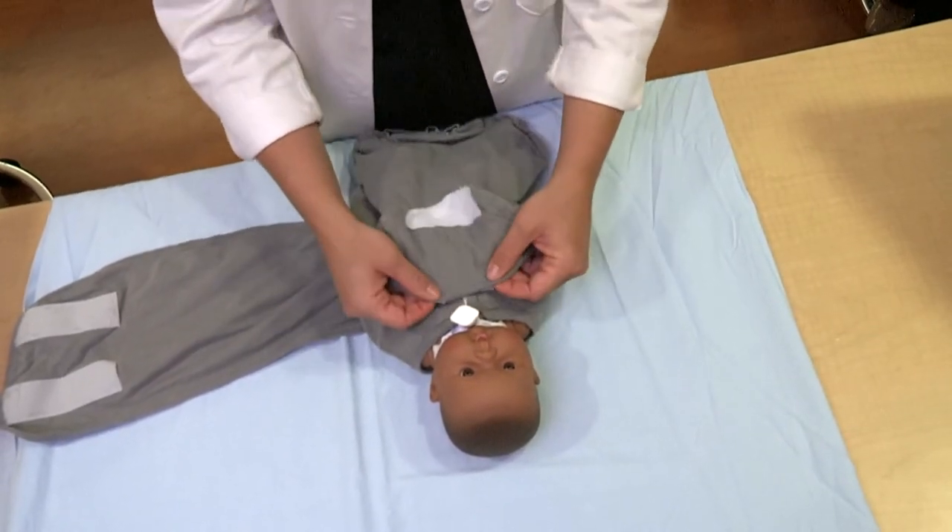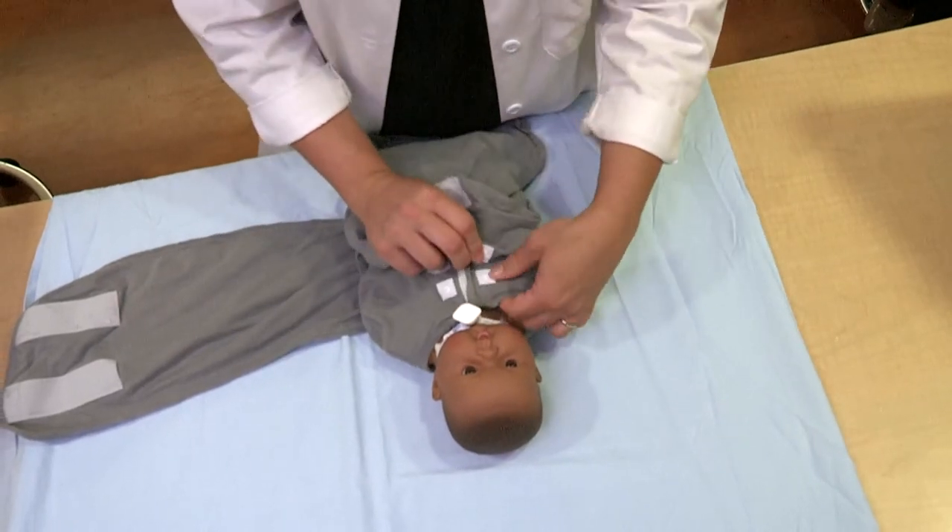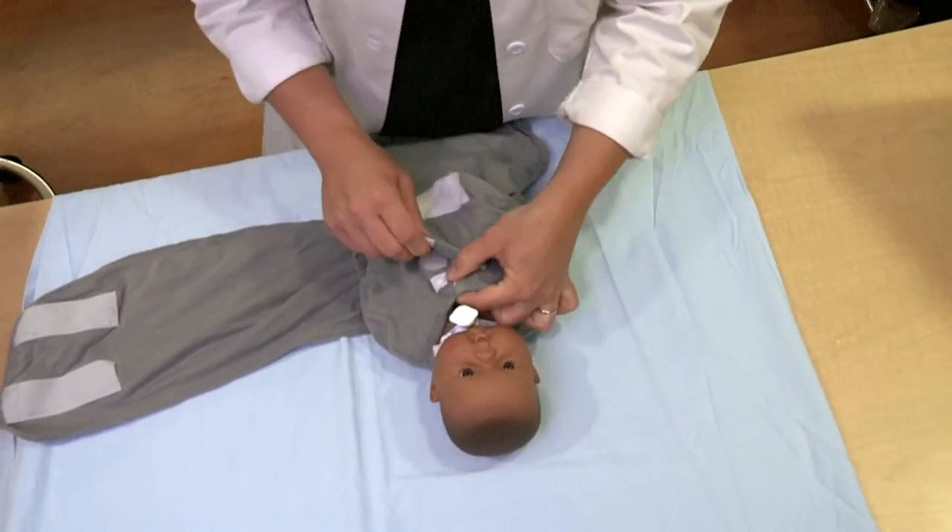When using an M-Bay on a smaller baby, consider the length adjustment feature. When snapping at the top, simply fold the Velcro tab down.